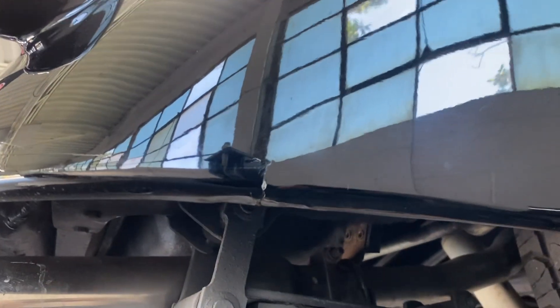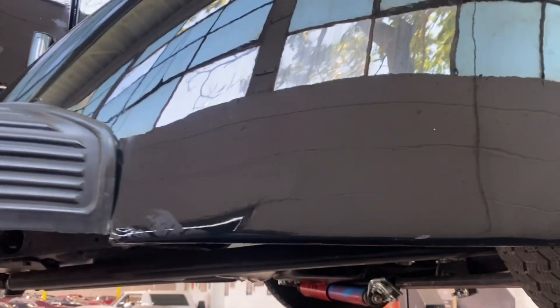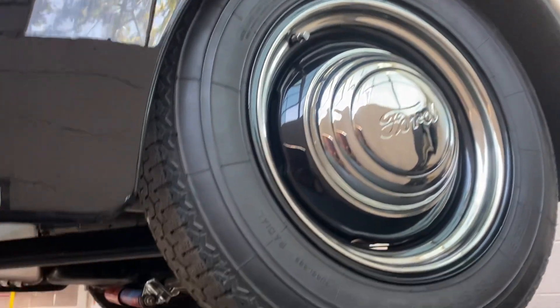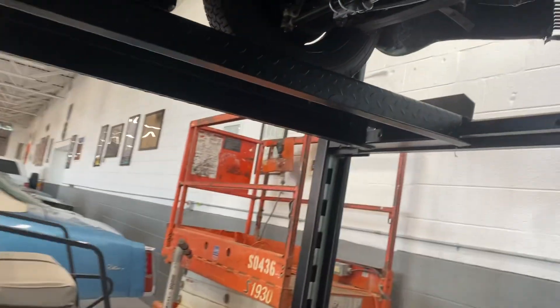One very tiny crack on the passenger rear fender there, but all in all it's in really good shape — not seeing any other big red flags. Tires have quite a bit of tread left on them. Let's go to the underbody.